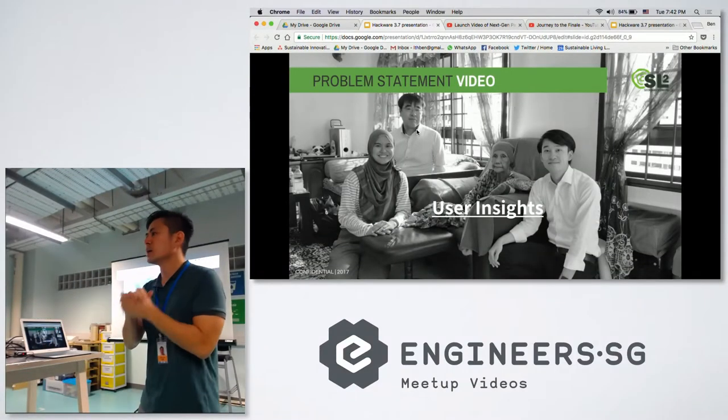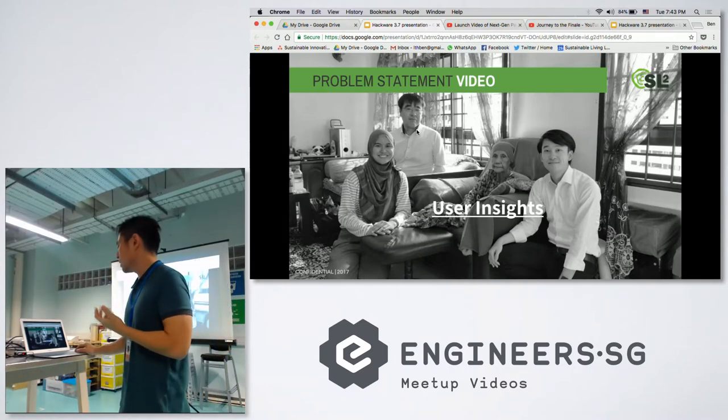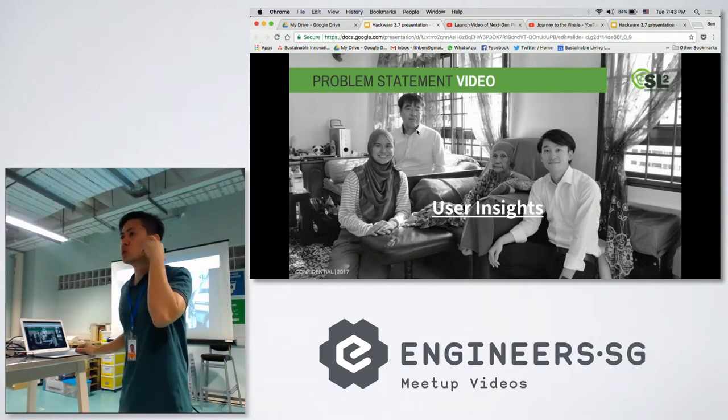So we did a lot of research. We spent a lot of effort trying to understand the needs of the users, and that helped the participants to ideate a lot better.